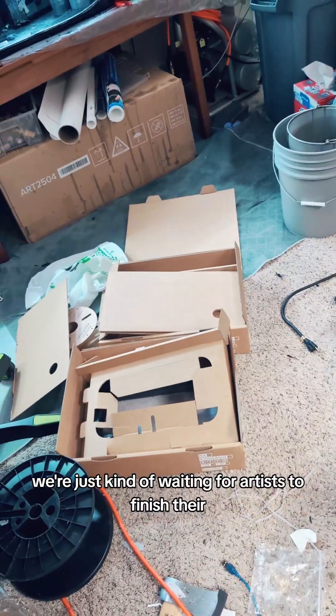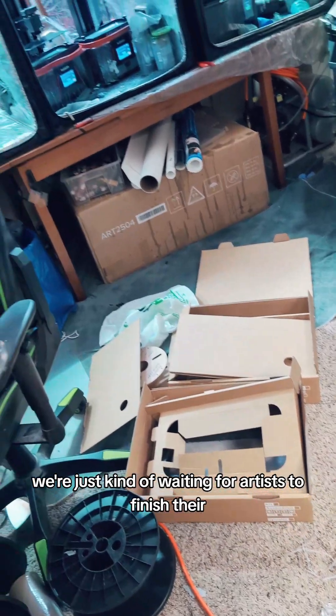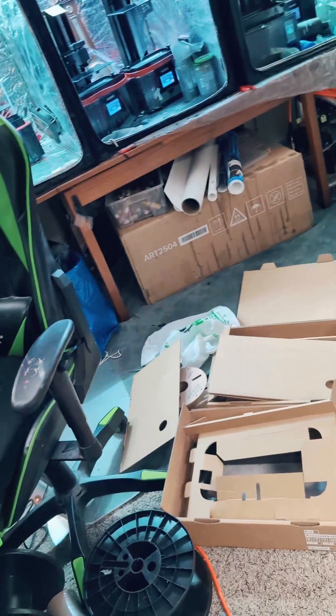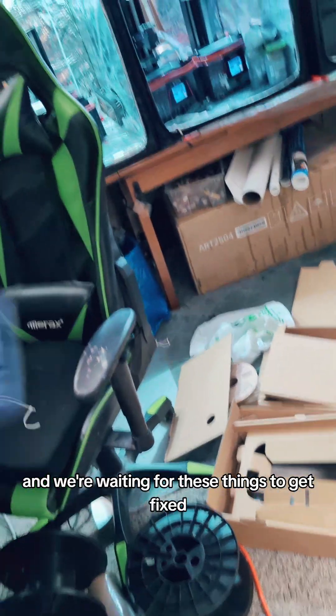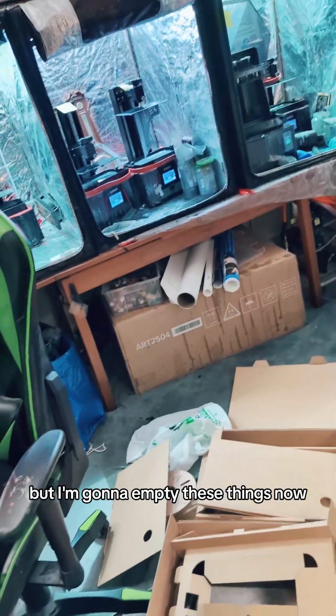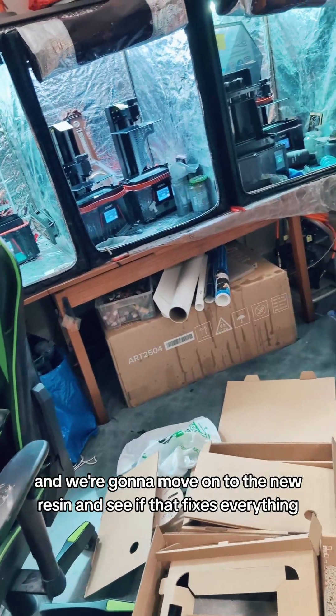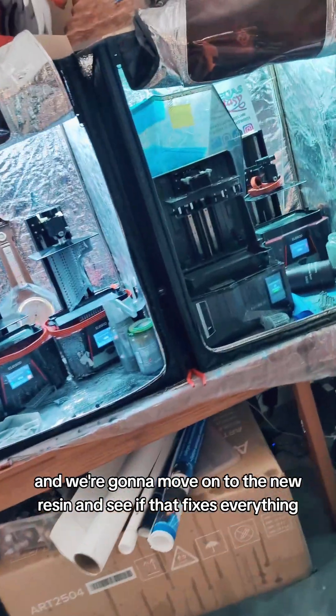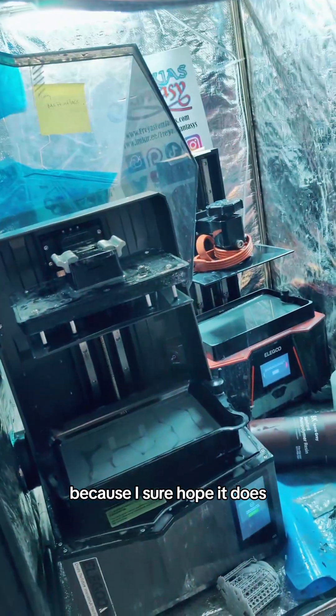Other than that, not a lot's going on at the moment. We're just kind of waiting for artists to finish their 3D sculpts, and we're waiting for these things to get fixed, so not a lot is happening, really. But I'm gonna empty these things now and move on to the new resin, and see if that fixes everything. I sure hope it does.